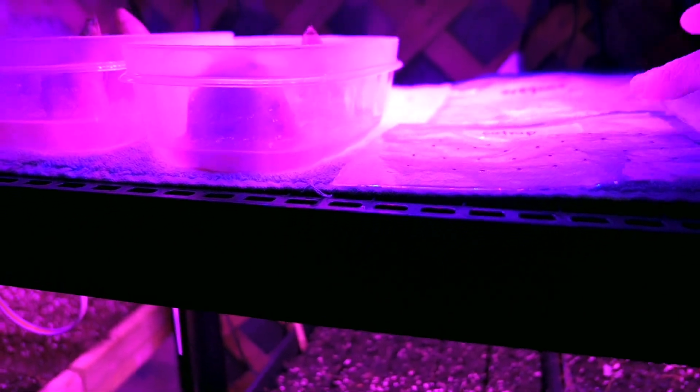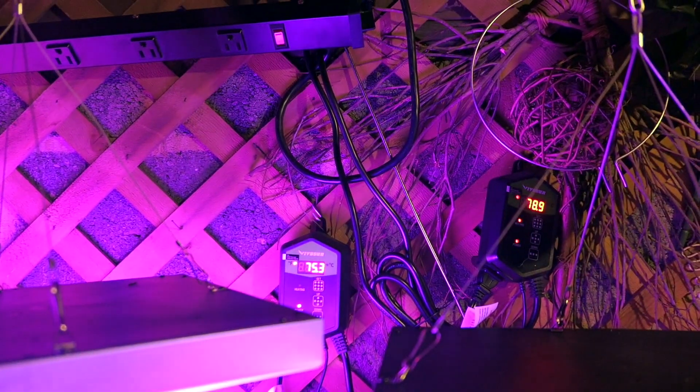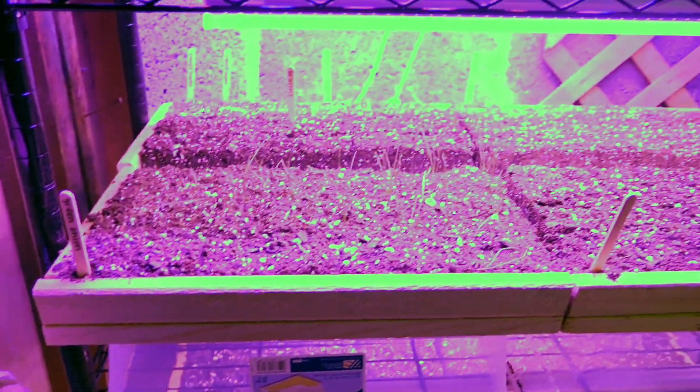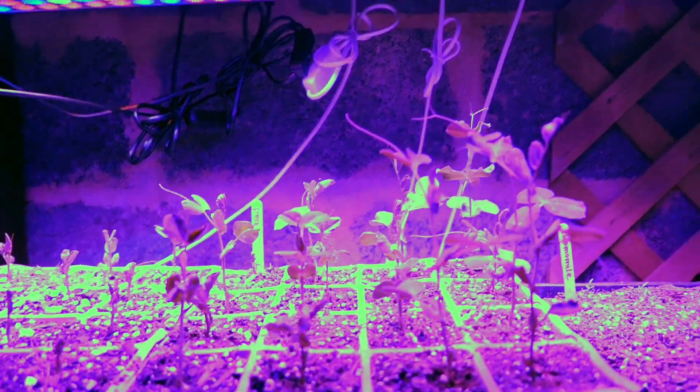The first heat mat is still down here on the table with some bags sitting on it, but I realized that some seeds need light or cool temperatures when they germinate. So my second mat is at a slightly lower temperature. With the heater we brought in, I think things have been doing a little better.